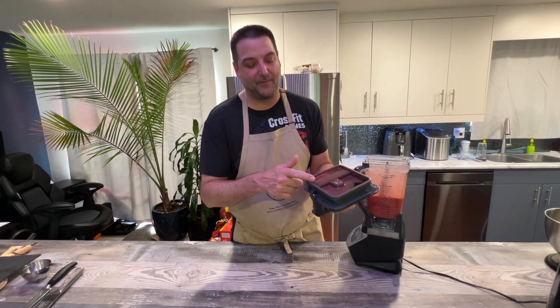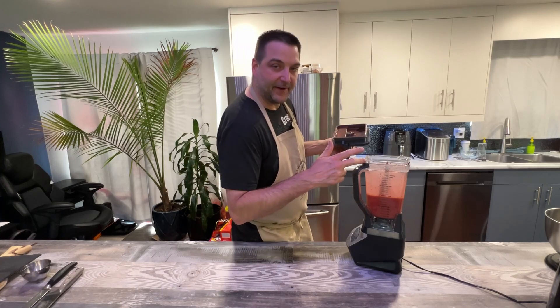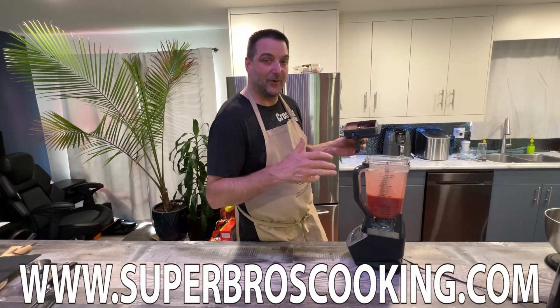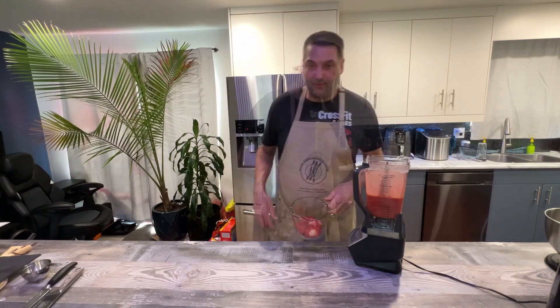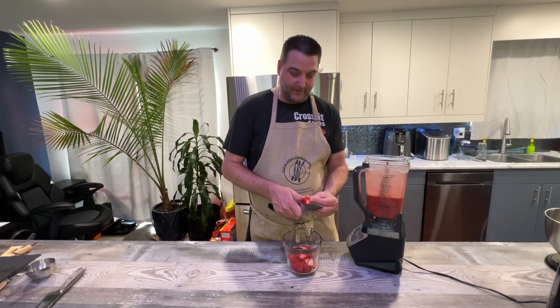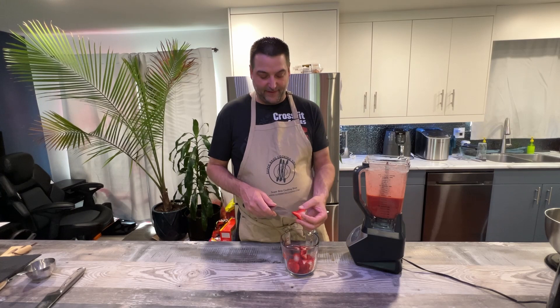The most amazing strawberry compote right here on Super Bros Cooking — you can get this recipe at www.superbroscooking.com, it's up 24/7, 365 days a year. Now, we reserved a few of the strawberries. What we're going to do is quarter the bigger ones that were already halved.